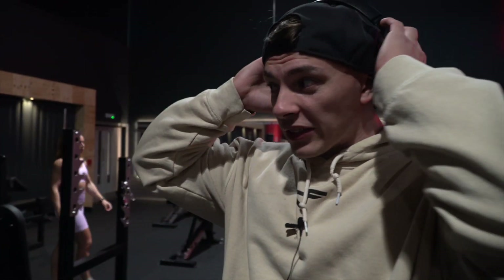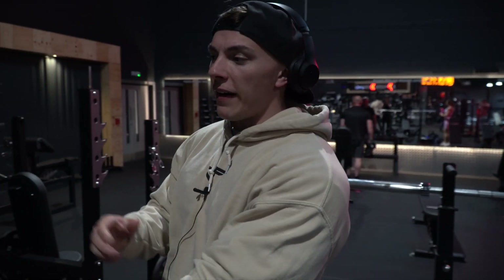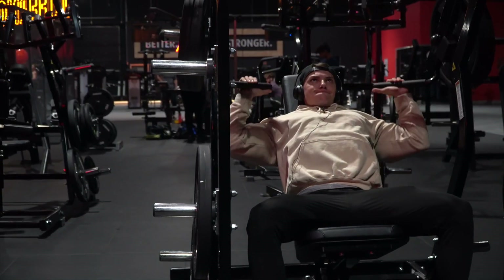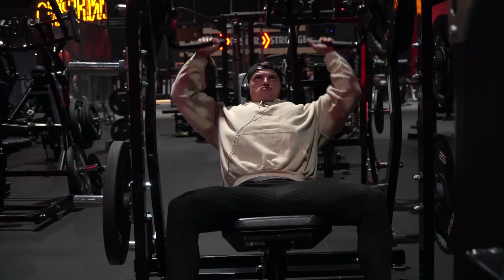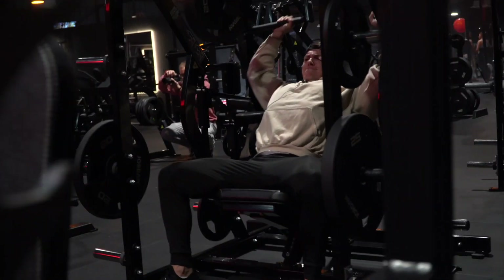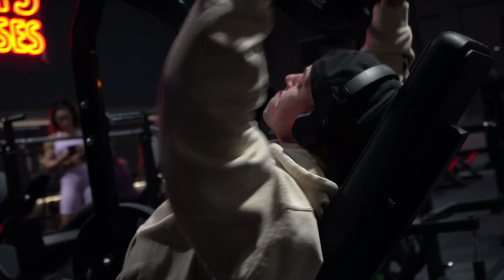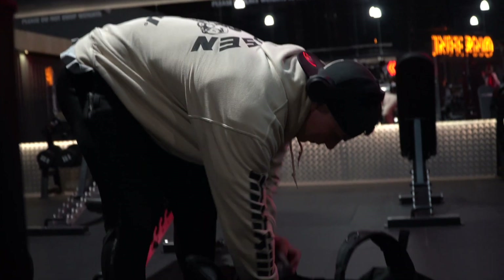This is a pretty heavy shoulder press. As I've always said throughout every session, no matter how much weight goes on, the form will always remain the same. I'm not going to sacrifice form just to try and move a little bit more weight. This is very much a kill-your-ego exercise and actually focus on the muscle. If you get a chance to get on one of these and you can move a decent amount of weight under control, you know you're doing something.